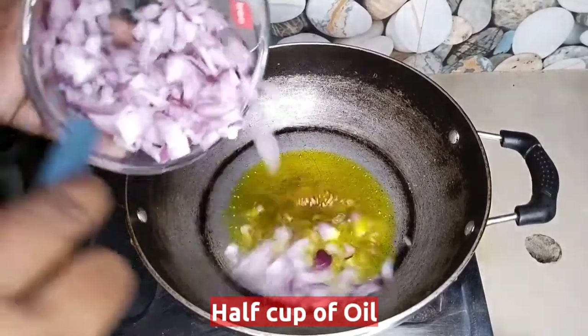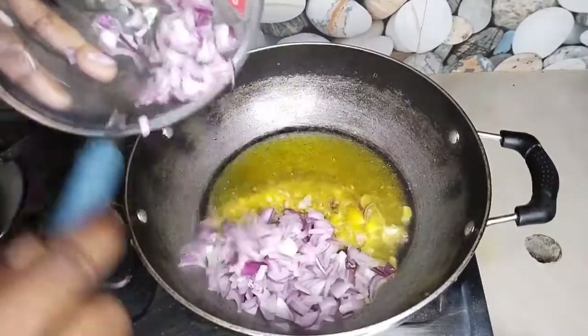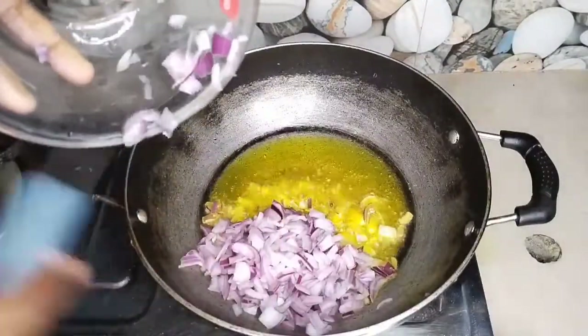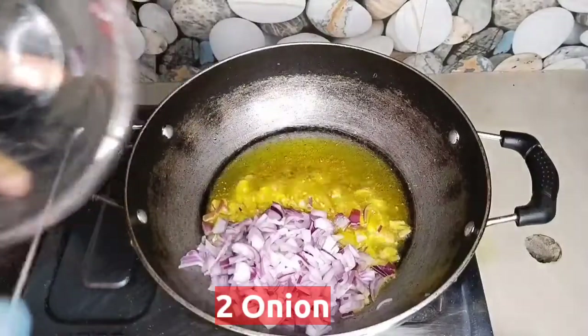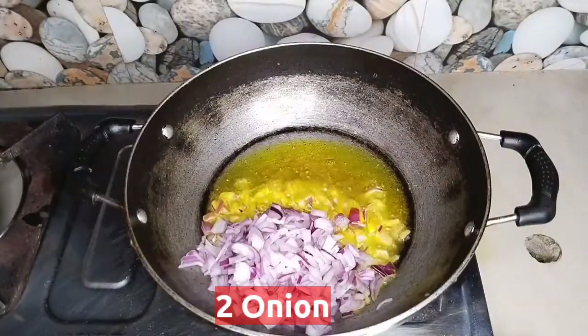I am going to make the oil. The tomato is sufficient and the tomato is the best way to make it. It will help easily.